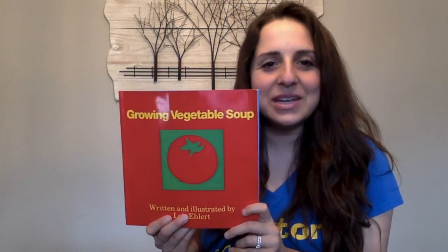For today's story I'm going to read Growing Vegetable Soup. It was written and illustrated by Lois Allert.